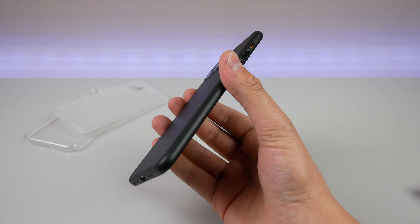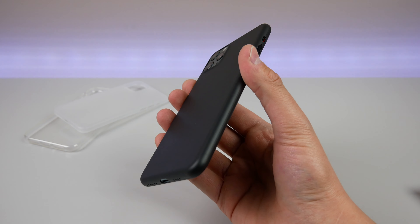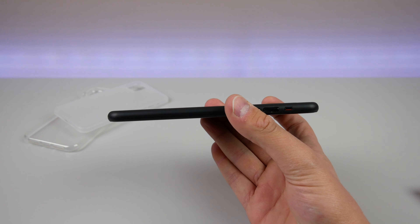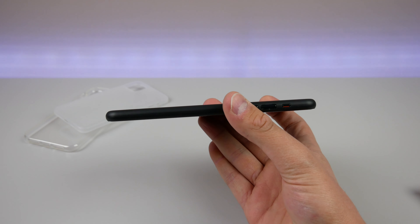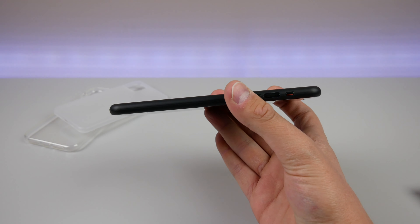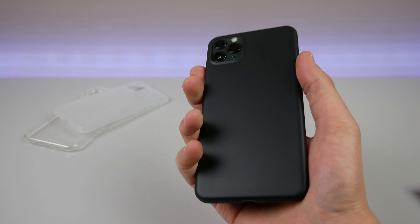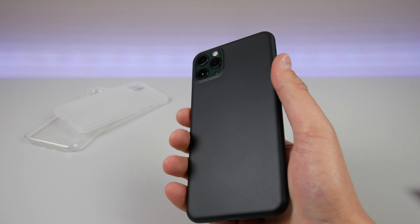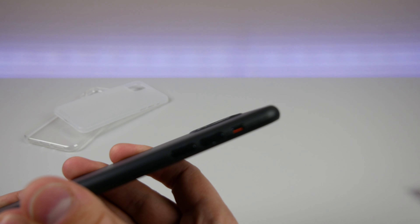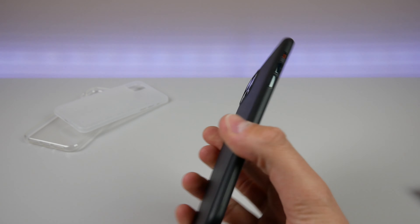One thing about ultra-thin cases is sometimes they don't protect the camera, and it's even harder to protect the camera when the case is really thin like this. As you can see looking at the profile of the case, it doesn't even look like there's anything on there. Totlee might add maybe half a millimeter, so you can't really feel the thickness difference and you can't even feel the weight difference at all. But if you take a look at the camera, there is a slightly raised lip that sticks up just enough to protect it.